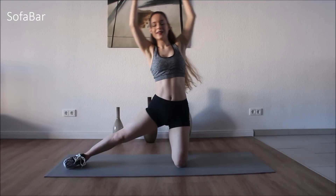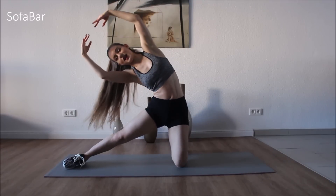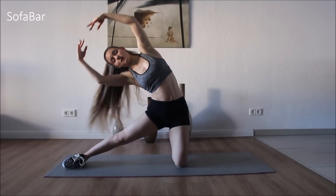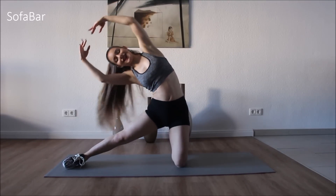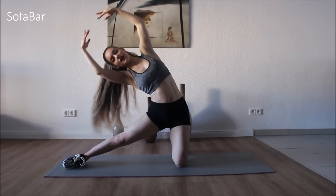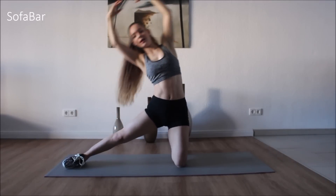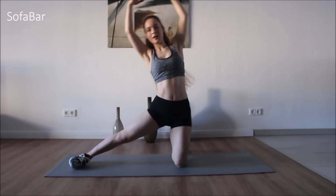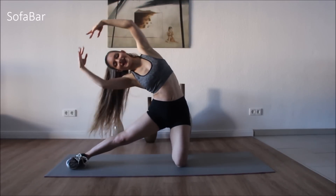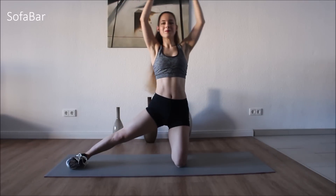And three. Everything 20. Keeping that stomach strong, your belly in, your butt in as well, so we don't have any lower back pain. Good. 9, 10, 11, 12, 13, 14, 15, 16, 17, 18, 19, 20. Good.